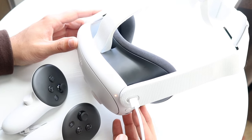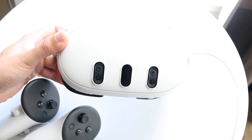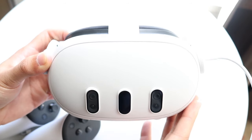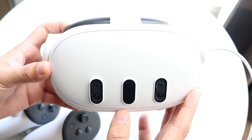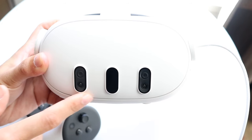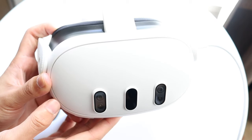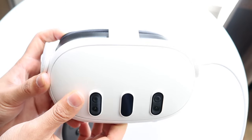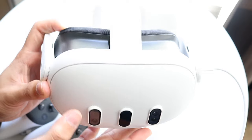On the outside of the headset there's a few things going on. Looking at the front first, there are some differences compared to the Quest 2 from about two years ago. The cameras and sensors are now on the front of the headset, which looks pretty unique compared to the previous one. There's also the Meta logo and a plate on the front, which still looks very good.